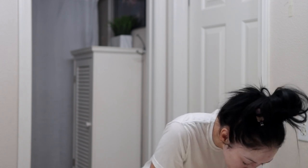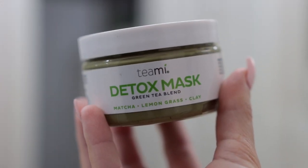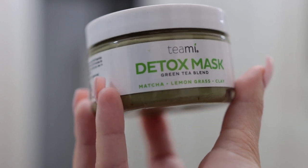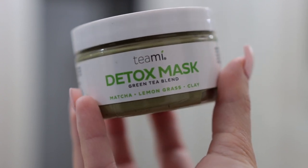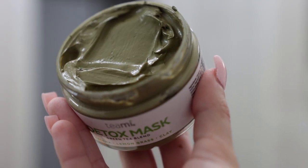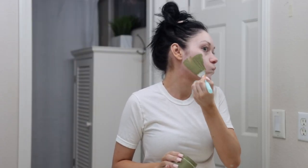I'm going to rinse off that cleanser and then pat my skin dry. On a weekly basis I like to do a face mask, so for today's video I am partnering with Teamy Tea — thank you so much to Teamy for sponsoring this video. I'm going to be using their detox mask, which is made with organic matcha green tea, lemongrass, and bentonite clay. This mask is great for detoxifying your skin of impurities while replenishing the skin with superfood nutrients and antioxidants.